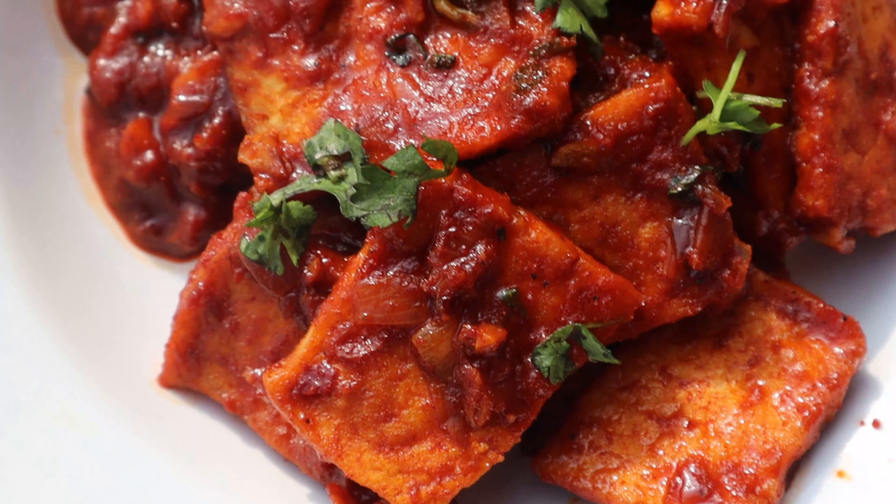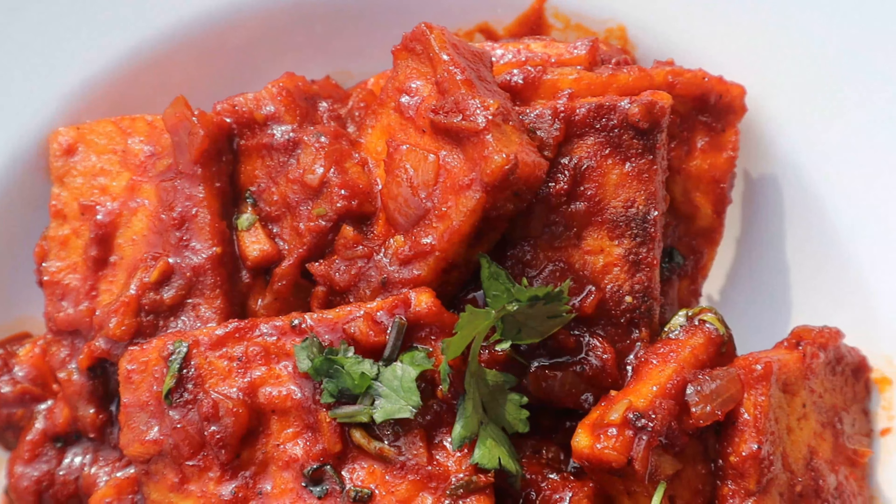Hello everyone, in this video we will share a new recipe of tofu.